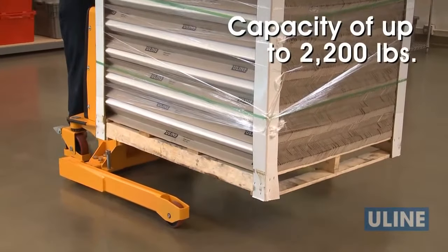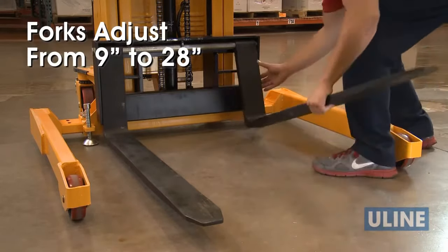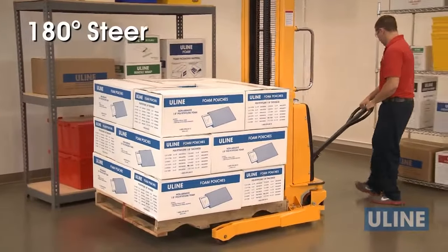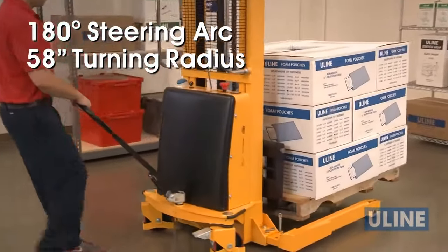Uline StraddleStackers boast a hefty capacity of up to 2,200 pounds. Forks adjust from 9 to 28 inches, allowing them to accommodate different pallet sizes. A 180-degree steering arc and 58-inch turning radius make them ideal for use in smaller warehouses and loading docks.